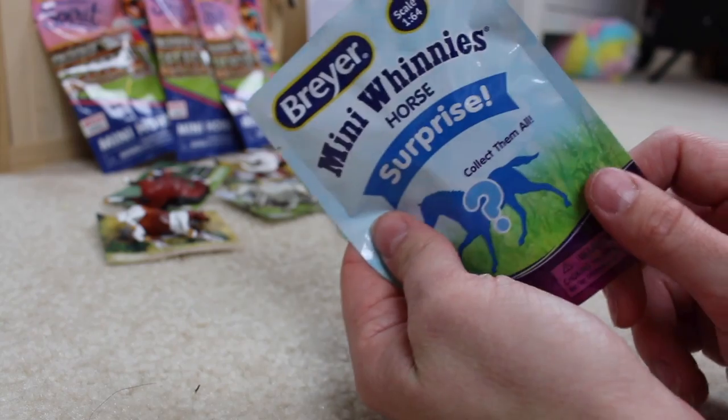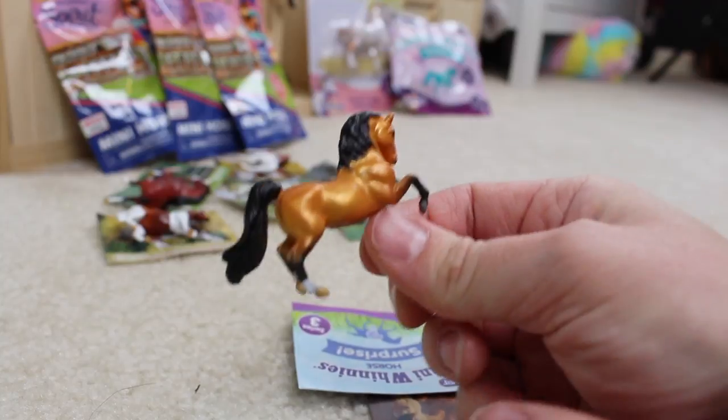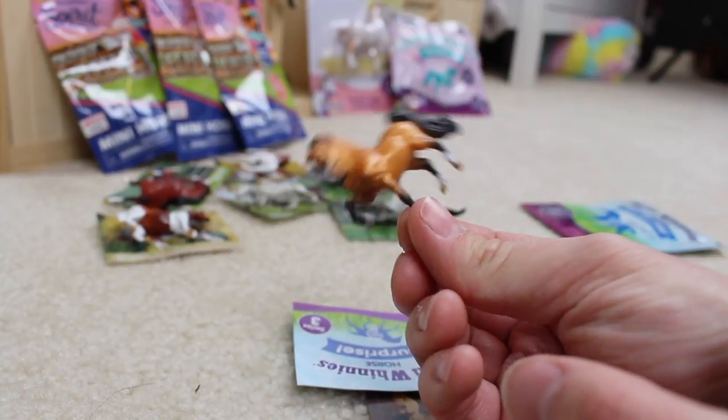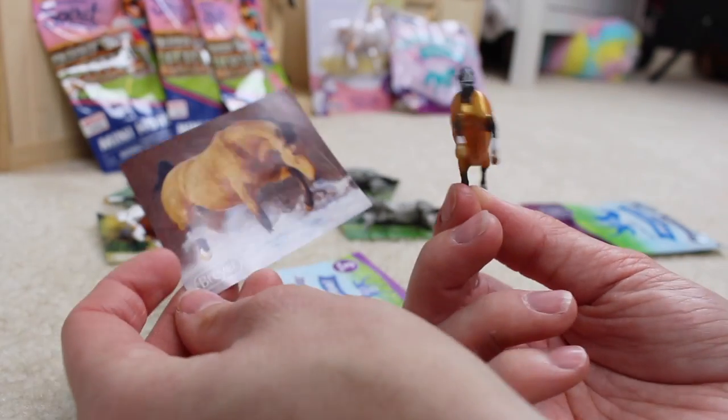The last mini-winnie! Look at how gorgeous this guy is. This is after one of the traditional molds — I believe it's called the Prancer mold. Just look at how gorgeous that horse and his sticker is! So that was all of the mini-winnies that we got.